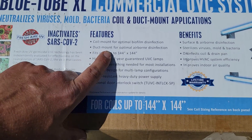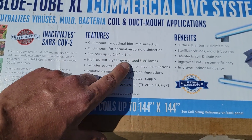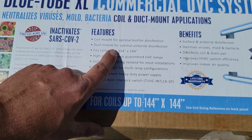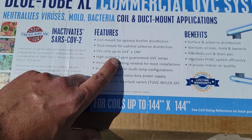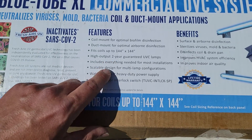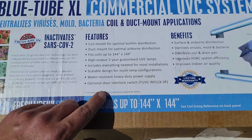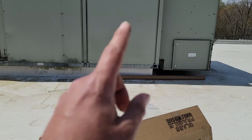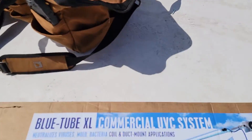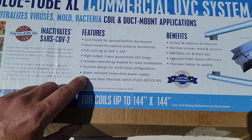The features: coil mount for optimal biofilm disinfection, duct mount for optimal airborne disinfection. We've got the duct mounts. Fits coils up to 144 inches, high output, two-year guarantee on those UVC lamps. Water resistant and heavy-duty power supply — I can actually mount the power supply on the outside of the equipment because it is weather resistant.